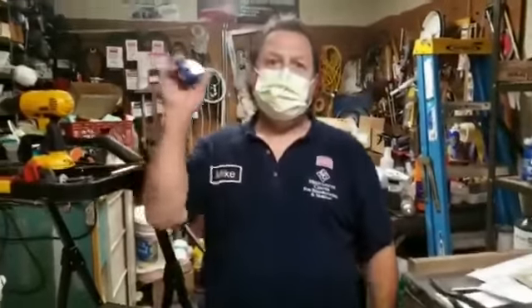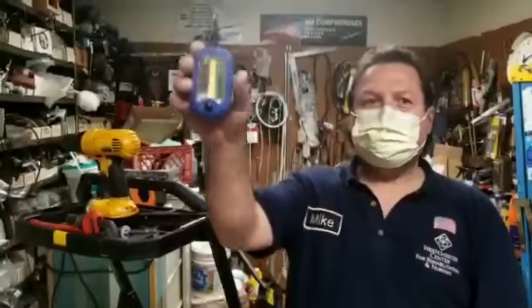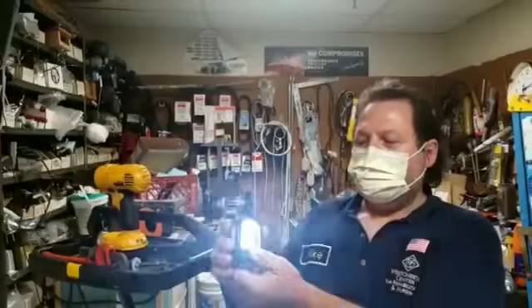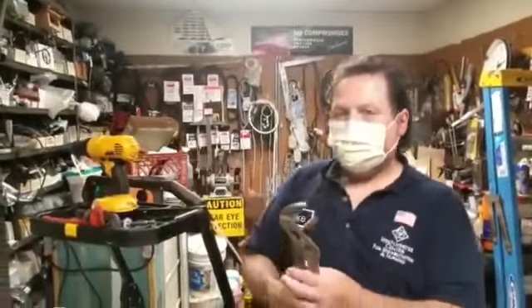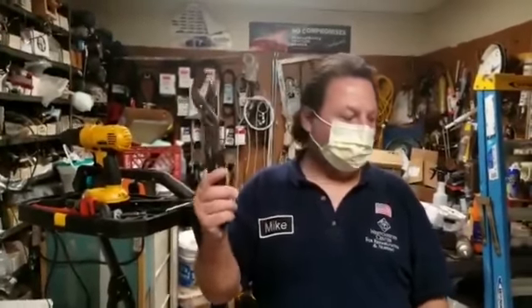Then we have the handy two-in-one flashlight work light with a hook. If you need a flashlight, you've got a flashlight; if you need a work light, you've got a work light. You can hang it anywhere — it's a good tool to have. Then we have a channel lock, same purpose, but it's easier for a homeowner to use.